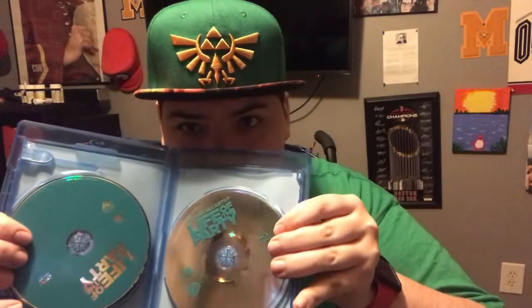So there's what it looks like without the slip. There's the digital copy, which has already been redeemed, so please don't ask in the comments because I have already redeemed this. Here is the DVD, and here is the Blu-ray. So there you go.